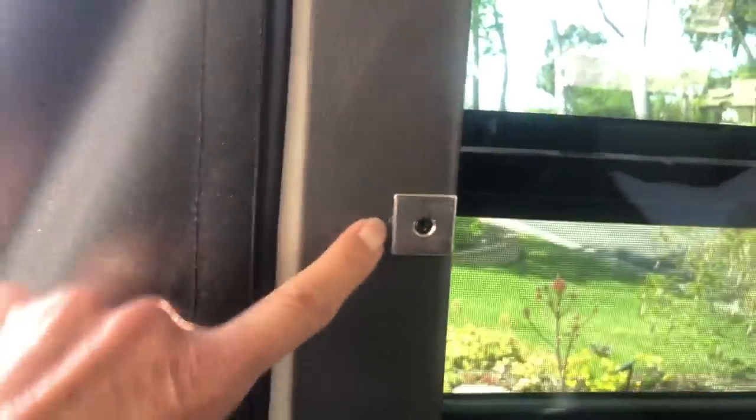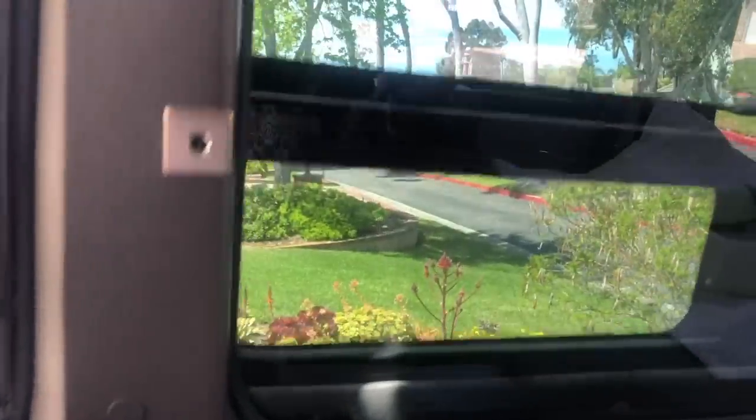The last couple of items are kind of a follow-up that I had failed to show you earlier. I had talked about the screens on the Pleasure Way — they used to have Velcro to hold the screens down. Pleasure Way stopped doing that as of the 2019 model; they are now magnets. Here's a close-up of the magnets — basically all they did was remove the Velcro and put magnets on instead.